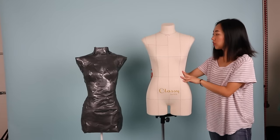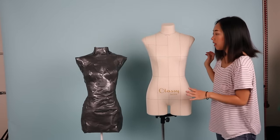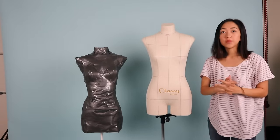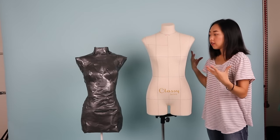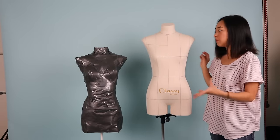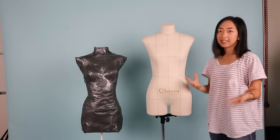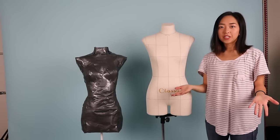This is an actual dress form and this is a size 4. So just in comparison, when I do drape, I drape on the size 4. It's pretty similar, but even though the size is not true to me, I don't base it off of this — I just use it as an example and then afterwards I'll put it on myself and make adjustments. Thank you guys so much for watching. I hope this video was helpful and that some of you try it out — I'll see you guys next time. Bye!